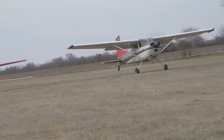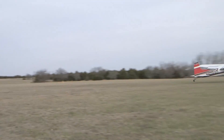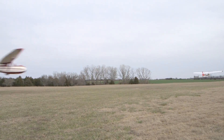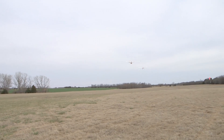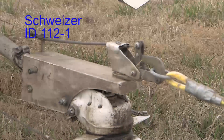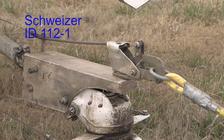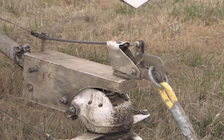Regardless of whether your Cessna is a conventional gear or tricycle gear, Cessna conducted the required static and operational tests for the tow hitch installation on most of our single-engine models, using the prolific and standard industry Schweitzer ID 112-1 tow hitch, or Cessna part number 0500228-2.